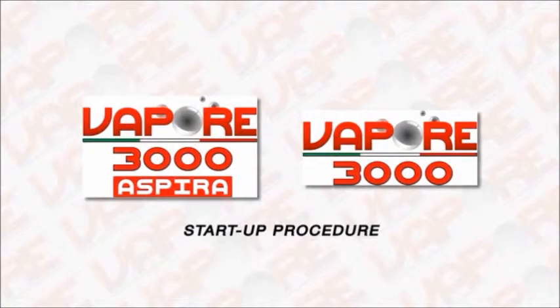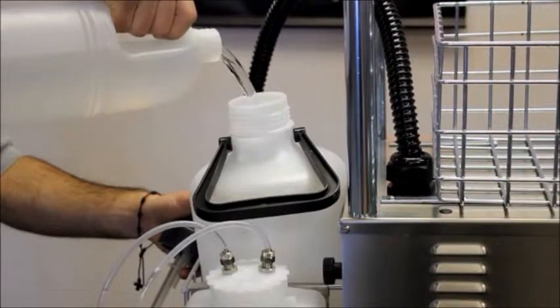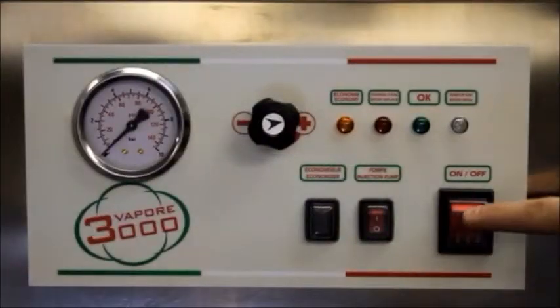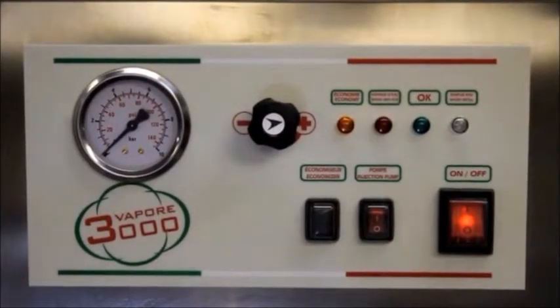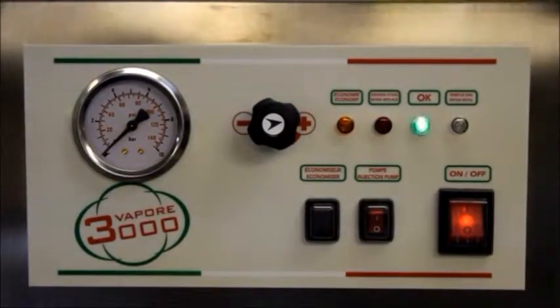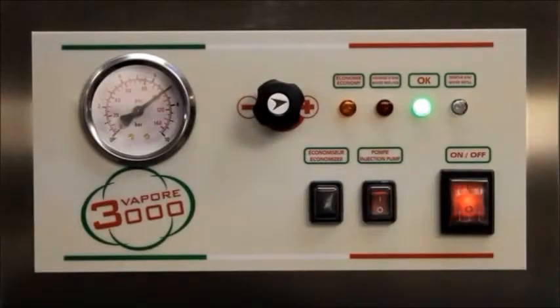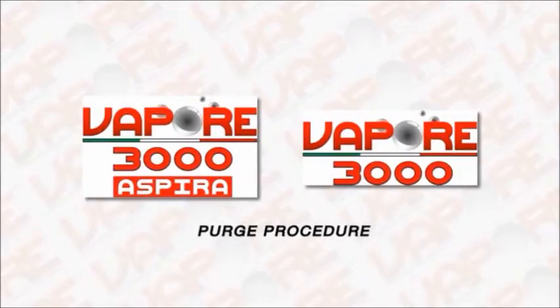Startup procedures: fill the reservoir with water — only use tap water. Plug in the unit and press the on/off button to turn on the machine. The button will light up. The green light will begin flashing. When the green light stays on steady, the machine is ready. Purge procedure: a purge must be done before each use to evacuate the air that forms in the boiler when it is allowed to cool down.